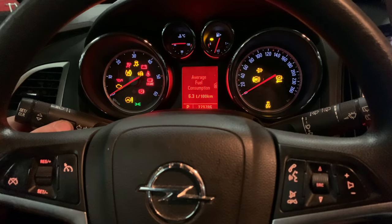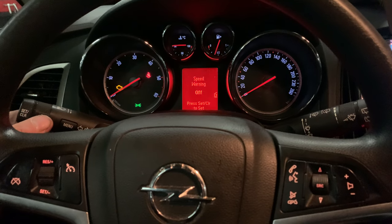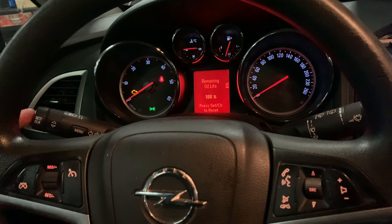So once again: turn on the ignition, press the menu button to find the Vehicle Information menu, turn to Remaining Oil Life, and use the Set and Clear button to confirm the oil change.